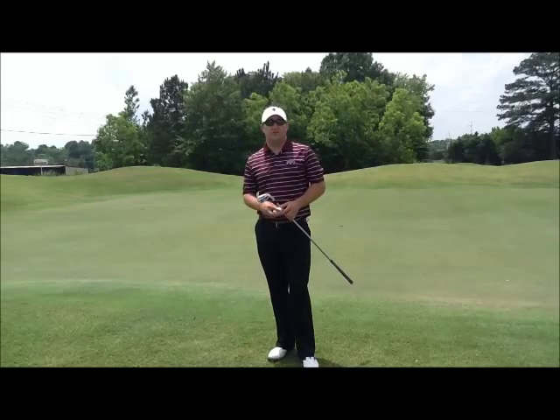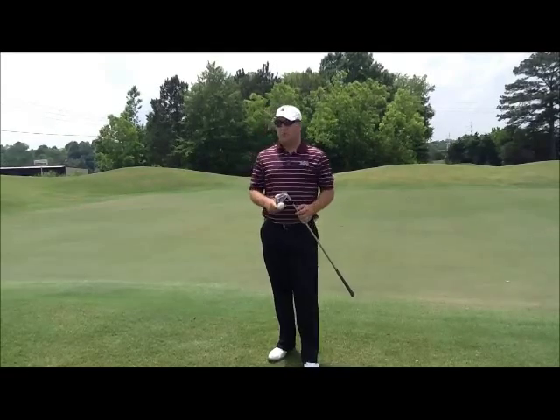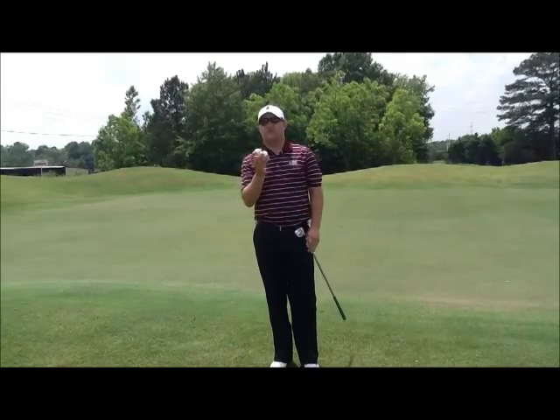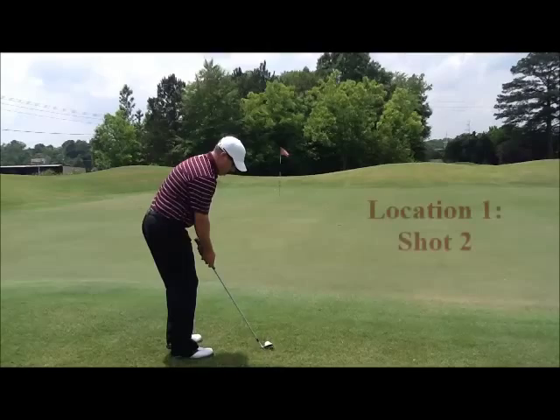Today I'm going to share with you a drill that we use for our players called the Up and Down Worst Ball Drill. This drill is a little bit different in the fact that you're going to select the club that you chip with around the greens and take two balls. From there, you're going to hit two chip shots and then select the worst one out of the two.